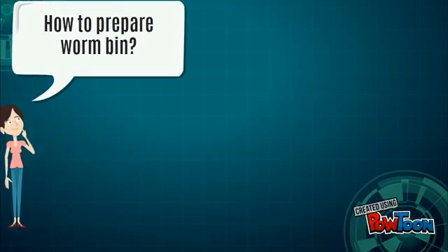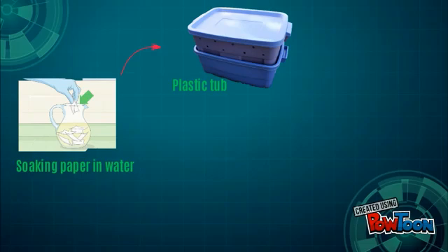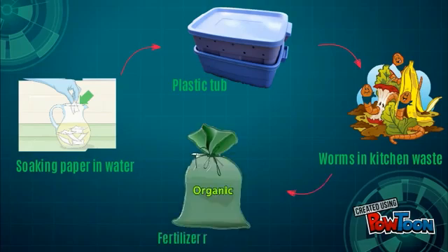How to prepare vermicomposting? First, soak newspaper and cardboard in water and put them at the bottom of the worm bin. Next, buy some earthworms and add the kitchen waste to the bin once every two days. After a few months, it is done.